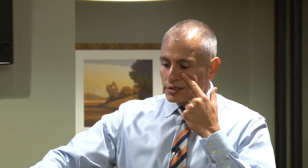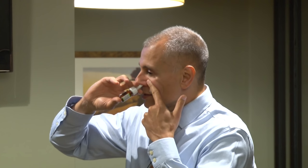You might need to sniff a little bit to keep the medication up in the nose. The proper angle is up and slightly out — almost towards the corner of your eye is where you're trying to get that angle.